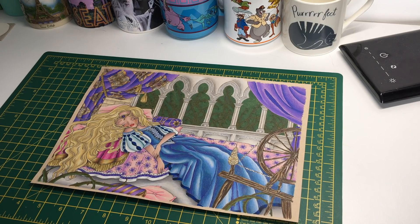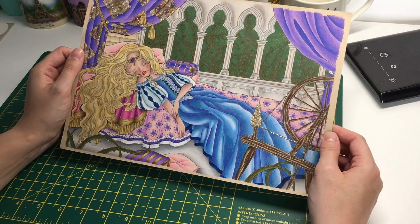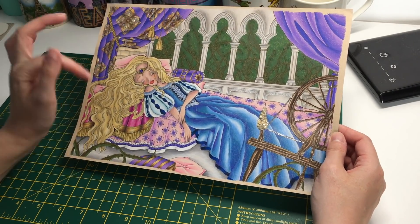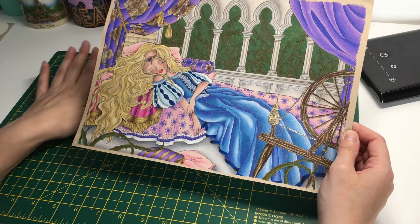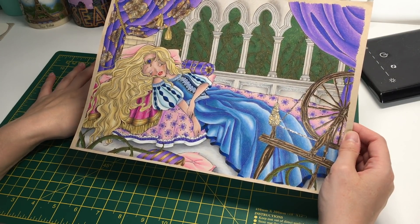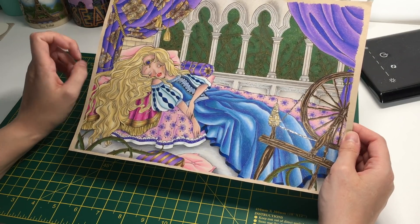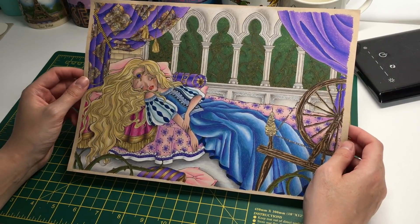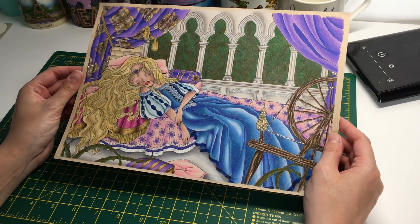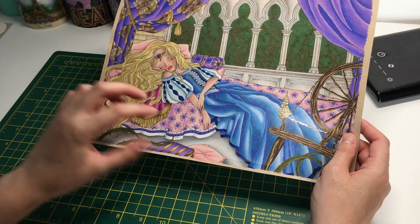One of the ones I did this month was this picture that I printed out ages ago. It's from Fabiana Atanasio and it's on one of her PDFs that you can get on her Etsy store — I think it's Fabi Illustrations or something like that. This is a sleeping beauty one, so I printed it out on tone tan paper and used Prismacolor pencils for this one.